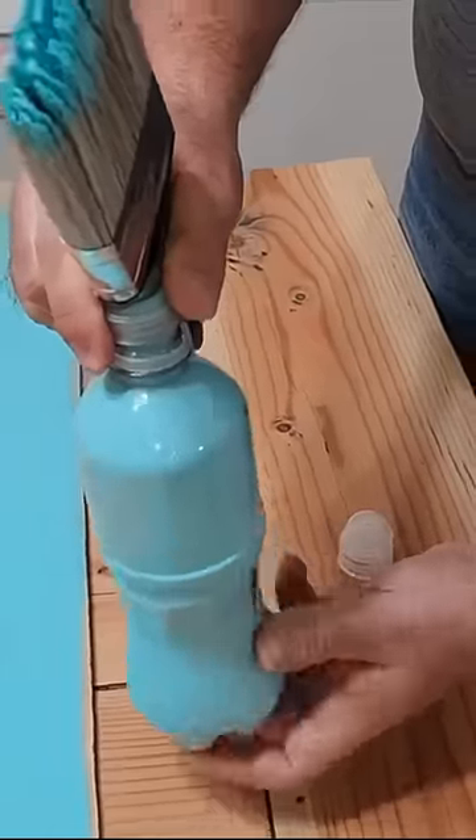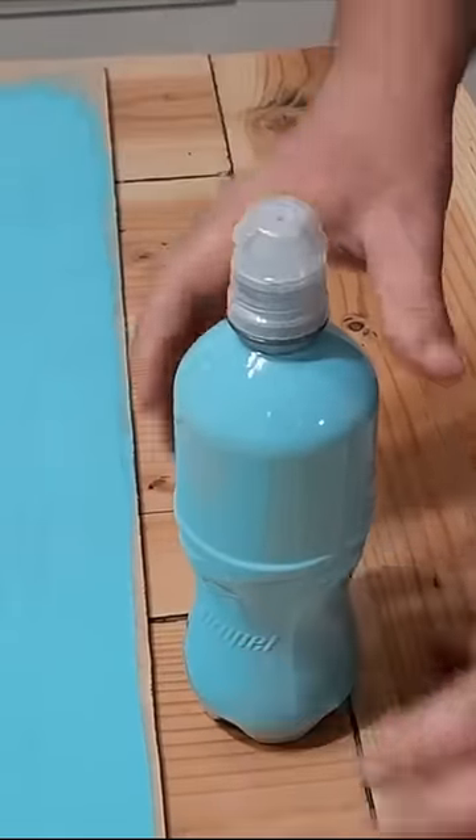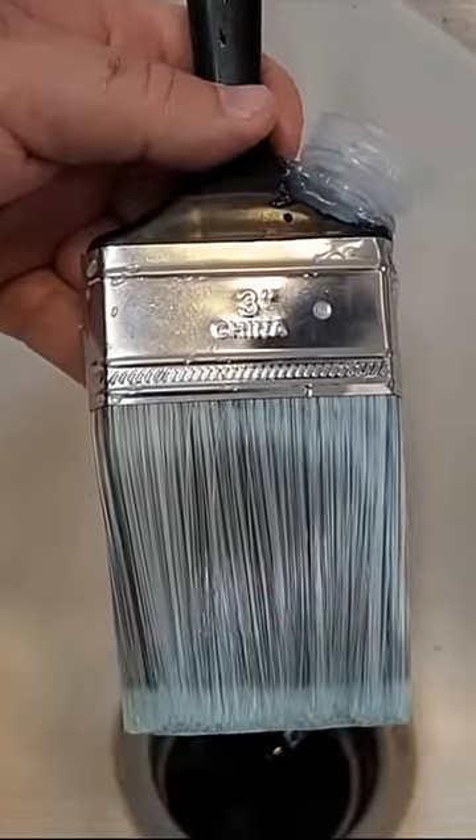And when you're done, it's easy to take that brush off, put a cap on the paint to keep it stored and fresh, and it's easy to clean. Just run some water right through that cap edge that stays on the brush, and it cleans right up inside and out.